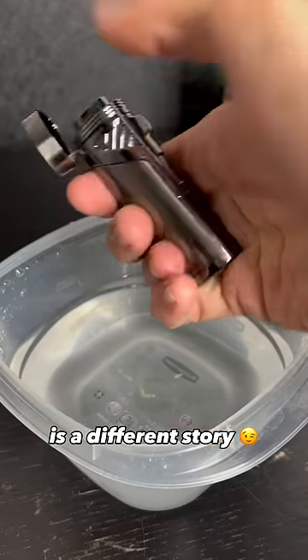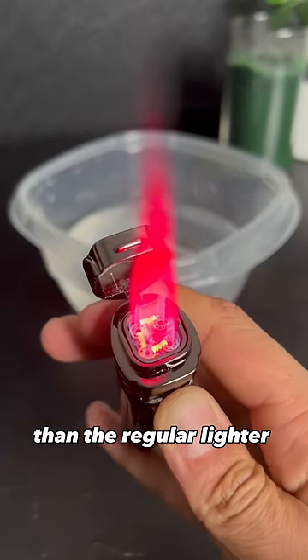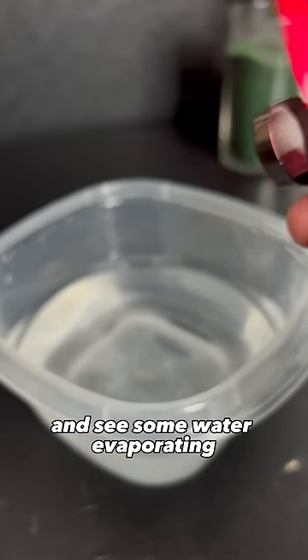The pink saber is a different story. This is a torch lighter, meaning the flame burns hotter and harder than the regular lighter. It is also powered by four high-tech butane engines, making it a mini jet exhaust. Let's dip it and see some water evaporating.